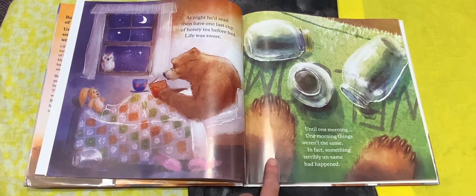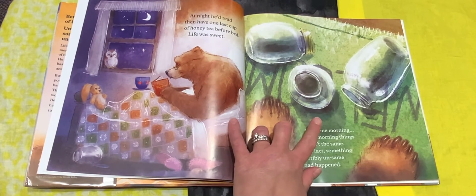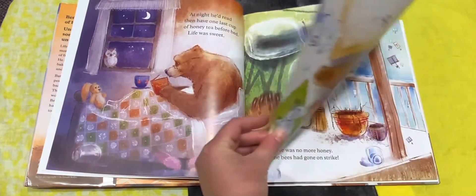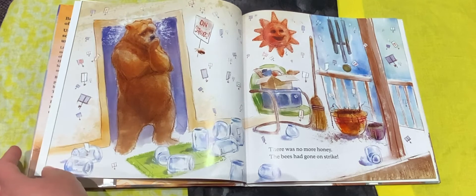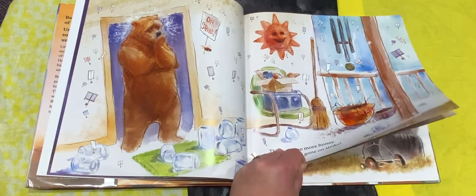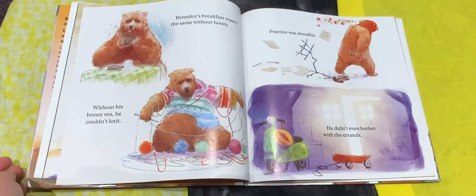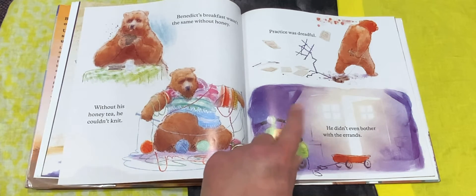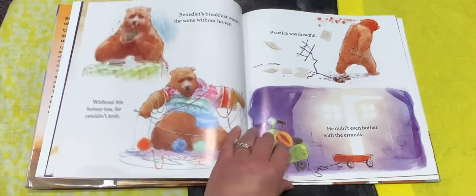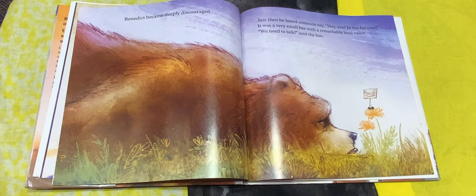Until one morning, things weren't the same. In fact, something terribly unsame had happened. What is it? What are those? They're empty jars. There was no more honey. The bees had gone on strike. The little bee has a sign that says on strike — that means they're not going to work and make the honey anymore. Uh-oh. Benedict's breakfast wasn't the same without honey. Without his honey tea, he couldn't knit. Practice was dreadful. He didn't even bother with the errands. Benedict became deeply discouraged. Just then, he heard someone say, "Hey you, in the fur coat."